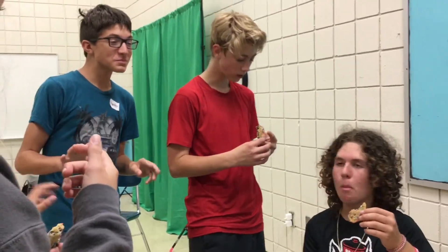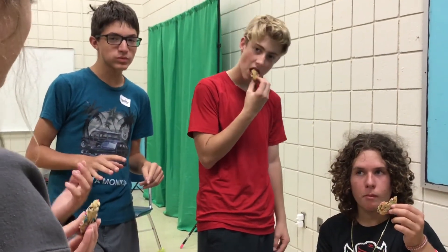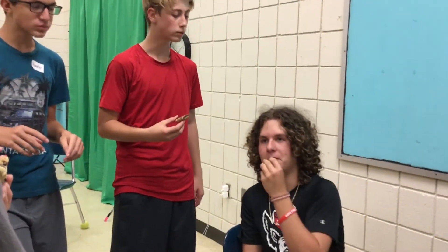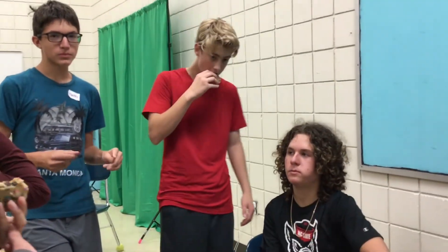Thanks guys. What do you think about the cookie? It's okay — I'd do it without the sprinkles. You brought the sprinkles! What do you think? It's pretty good. It tastes really chocolatey. We added like... we'll say two cups. Can Carson taste it? Pretty good out of ten — nine out of ten. Nine out of ten!